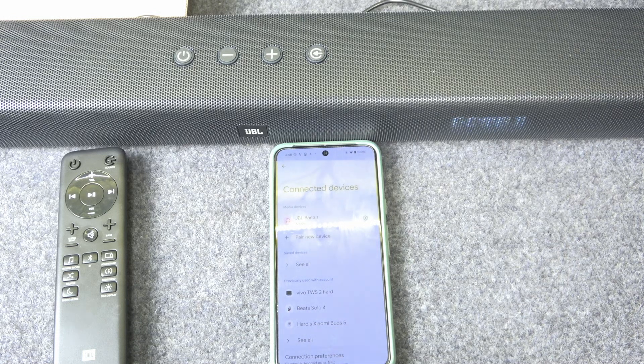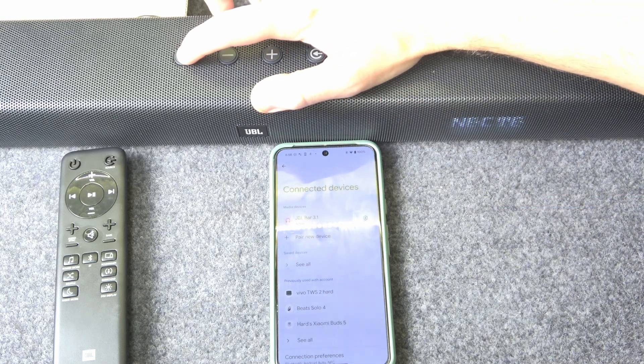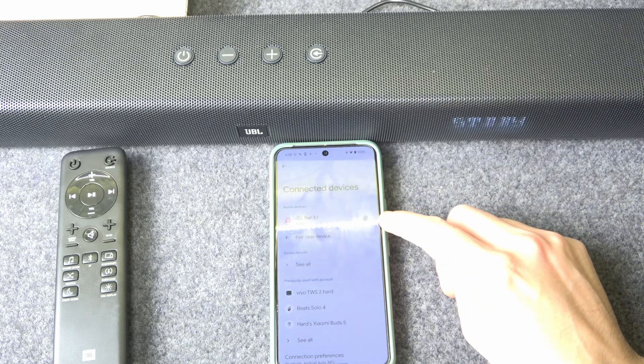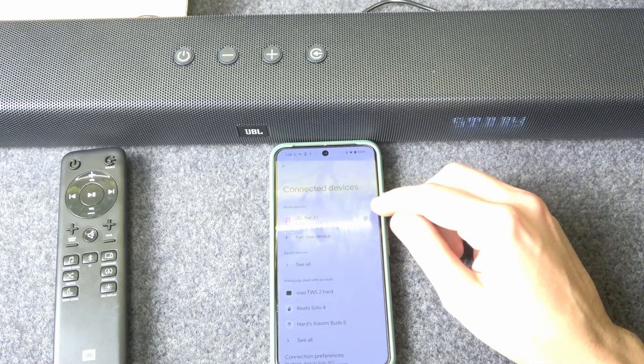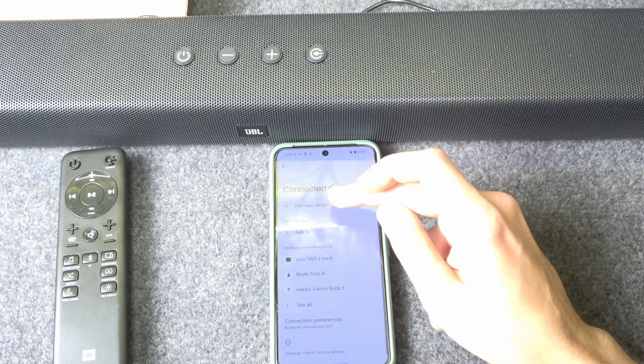If that doesn't help, we should remove and re-add the soundbar. Turn off your speaker, then click the information button if you have iOS, or the settings icon if you have Android, and select 'Forget Device'.